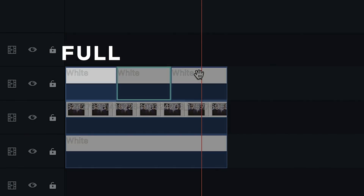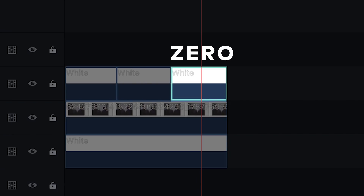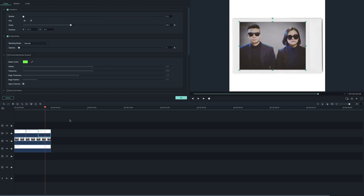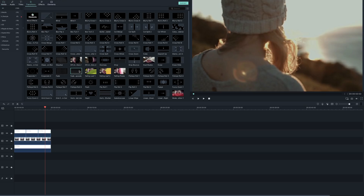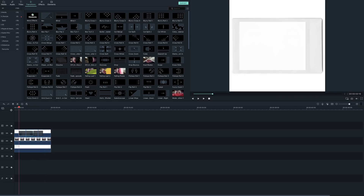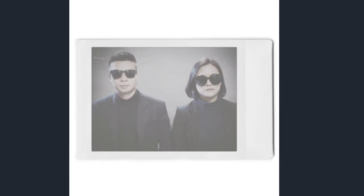The first part should be at full opacity. The middle should be at middle opacity so the white is slightly opaque, and the last part should have zero opacity. Next, to smooth up the transition, you will need to add the fade grayscale transition first between the first and second blank white clip, and another between the second and third blank white clip. Play it back and it should look like a Polaroid picture is developing.